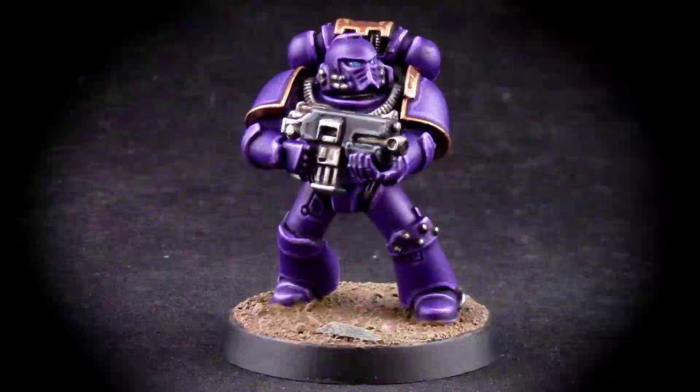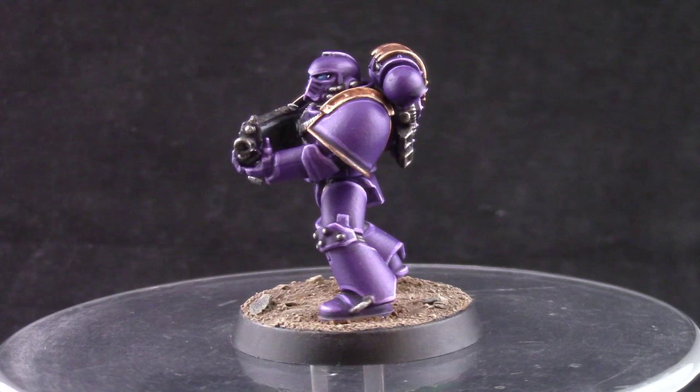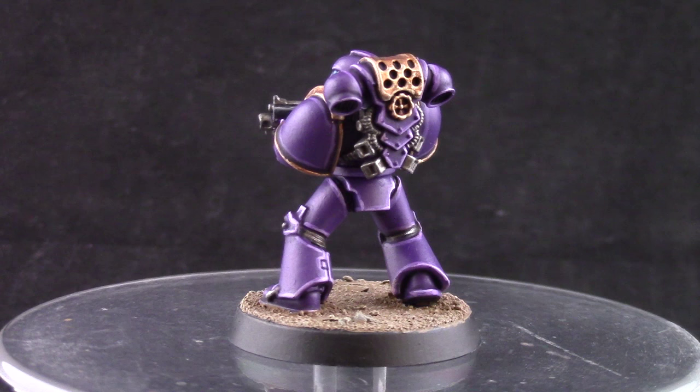How's it going everyone? Welcome to this painting tutorial. In this video we're going to look at how to paint Horus Heresy Emperor's Children. This video was fun to make because we rarely use purple colors on our miniatures and that's something new and something fun to do and it looks pretty cool.